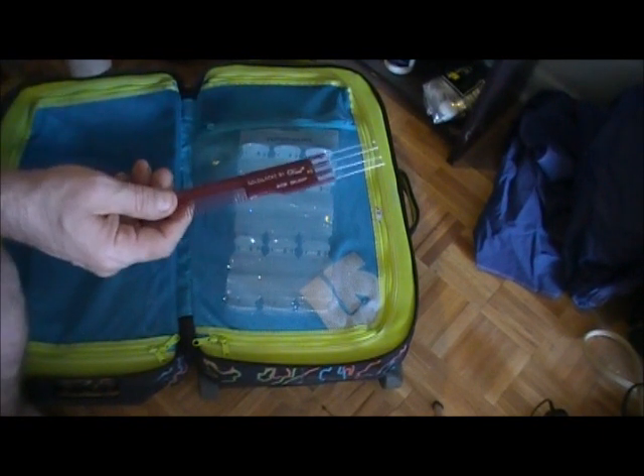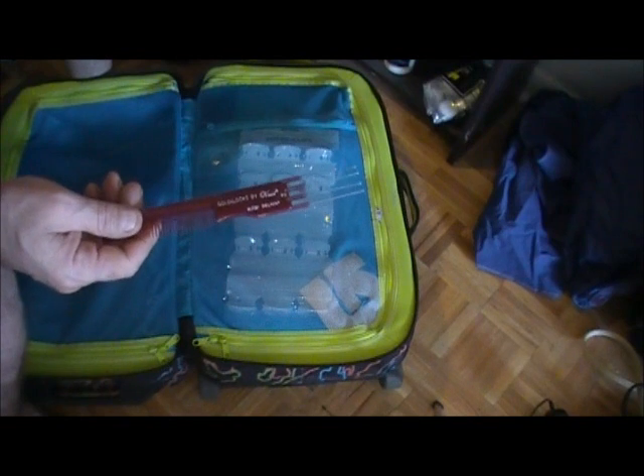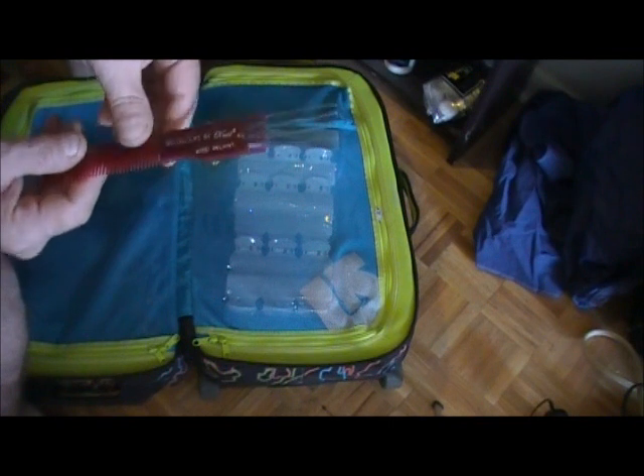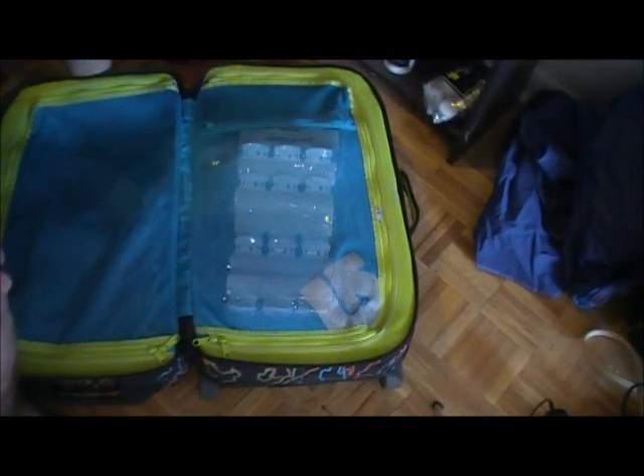A third type of comb you're going to need in your collection is called a teasing pick. This is a teasing comb used for back-combing the hair, and it's set up in that way. It has a regular very fine brush on the other end.